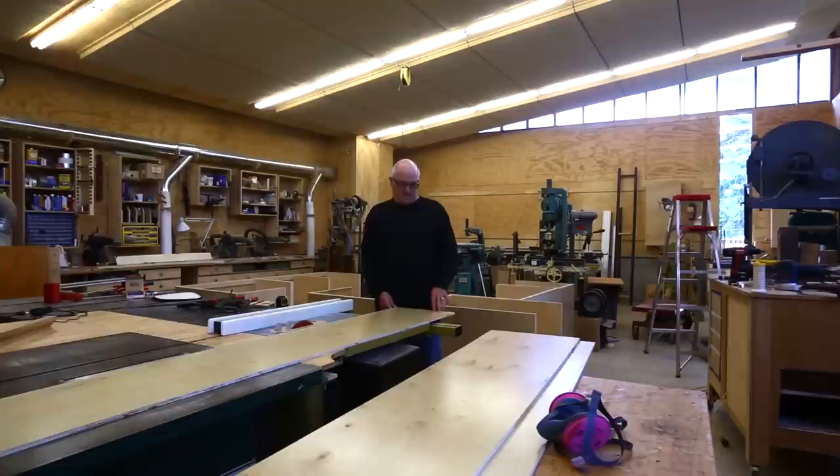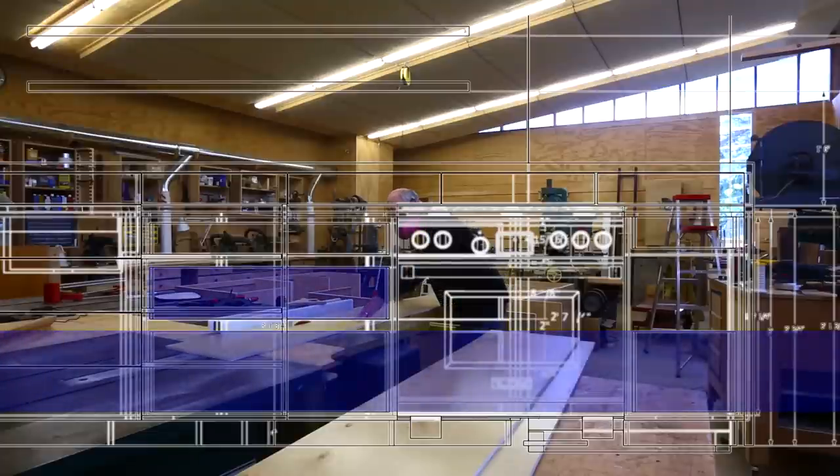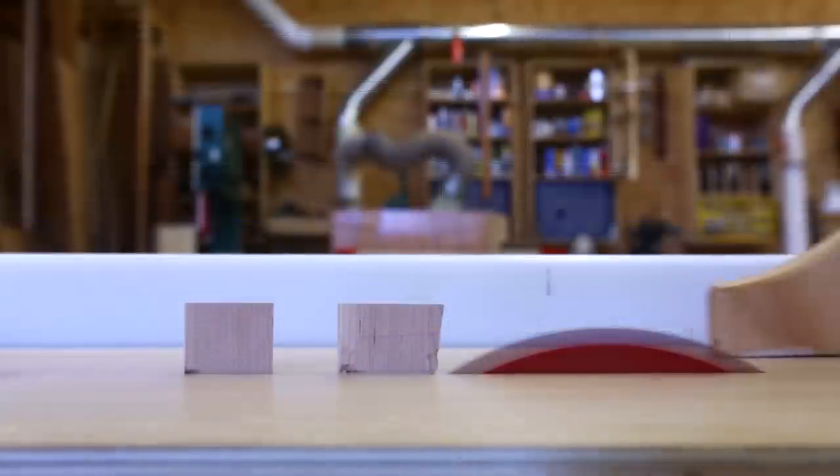It's time to do the drawers. I can start with the scraps from the backs of the cabinets to make the drawers, since they're both half-inch birch plywood. We've got lots of drawers to make — three different heights: a deep drawer on the bottom, a medium-deep drawer in the middle, and a shallower drawer at the top, all the way around the kitchen. So I have three different widths to cut as far as strips go.